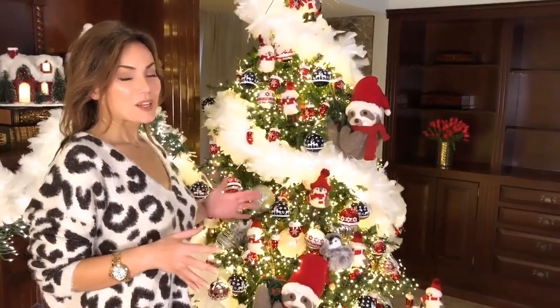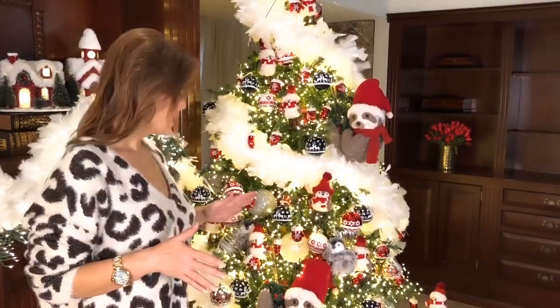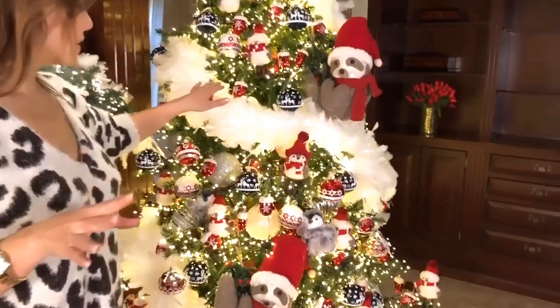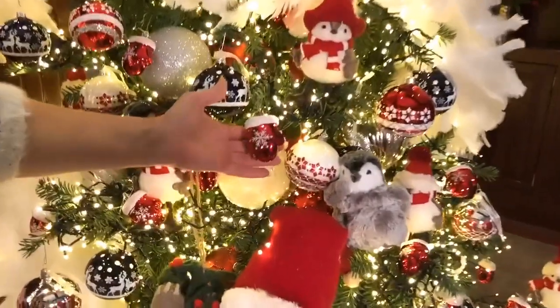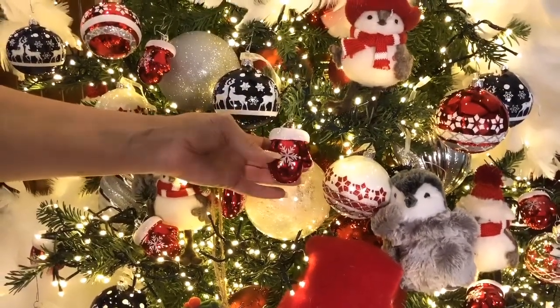This set of 24 winter mittens is adorable — and they're not breakable, which I love. They're all going to be this one cute style that you just hang all over your tree: a small red mitten with a snowflake and a little glitter at the top.